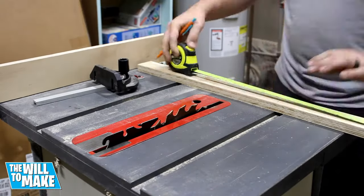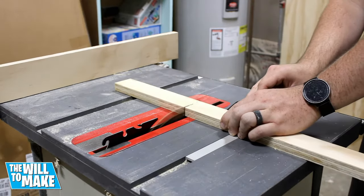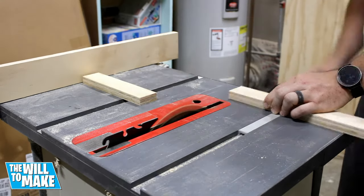Two of these boards would be the long sides of the apron, but this third board needed to be cut down for the shorter sides, so I did so using my cross cut attachment on the table saw.